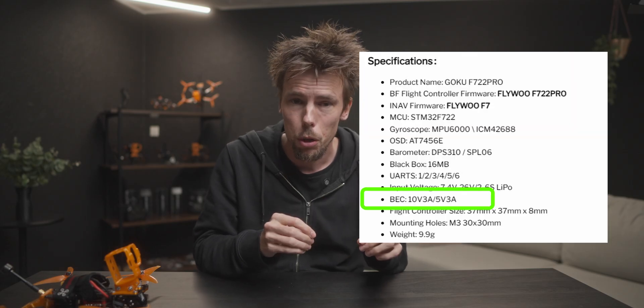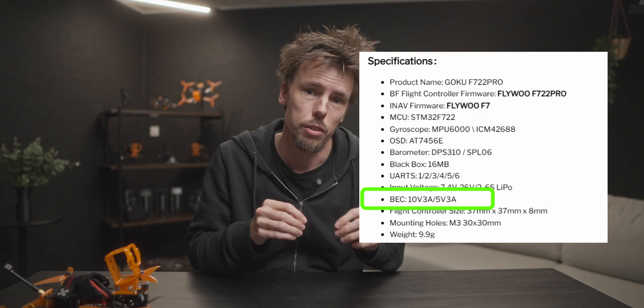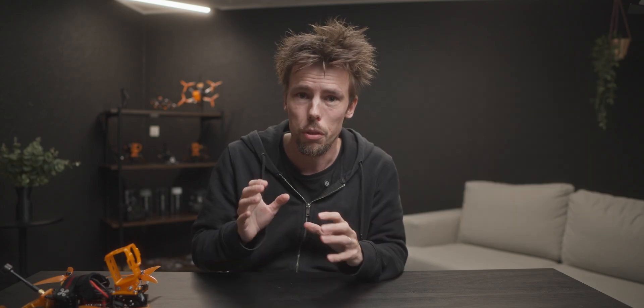For both flight controllers I've used with the DJI O4 Lite, one had a 5V 3A output and the other had a 10V 2A output for the VTX, so it worked out perfectly fine. But be sure to check and make sure you don't fry your board the first time you plug a battery in.